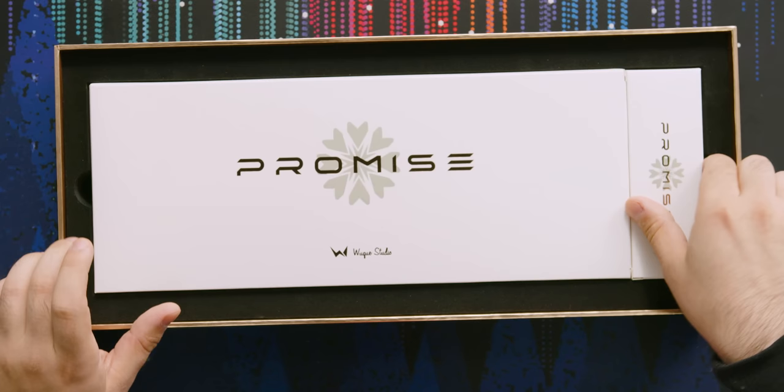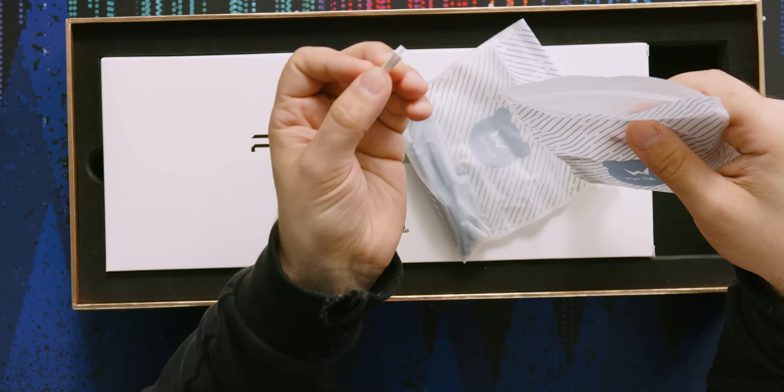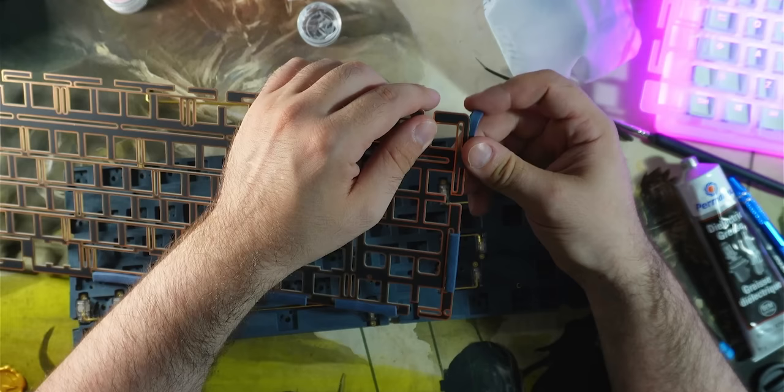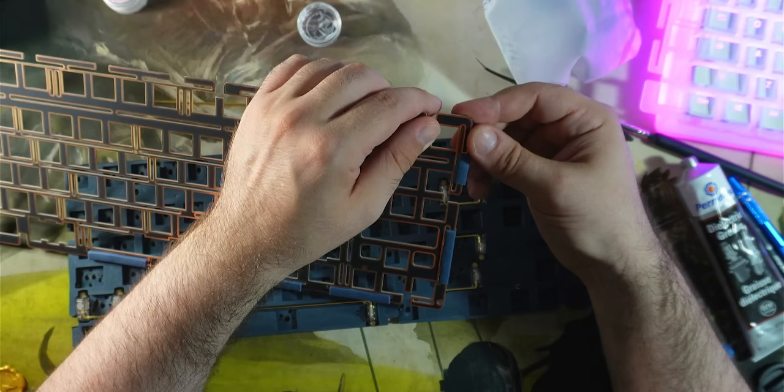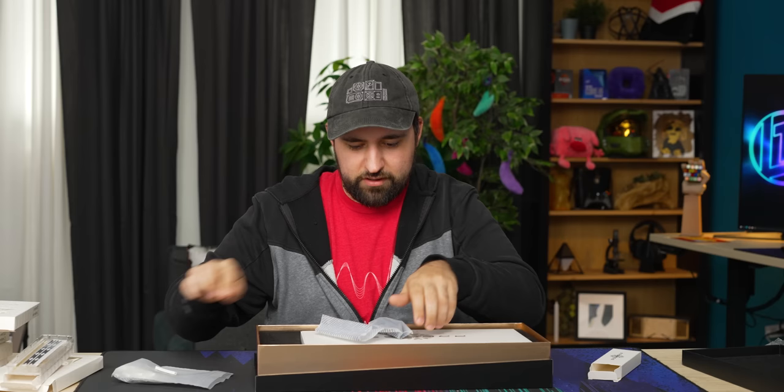So we've got two boxes here — this little box, which looks like gaskets. One cool thing about this is they've got their new slip-on gasket design. Instead of applying your gaskets, you just slip them onto the plate. Very cool. They've made these open source as well, so anyone can make them. I'm very intrigued to see how these feel. It looks like they've given us black and white options — probably a polycarb plate and some other stuff, plus a PCB.